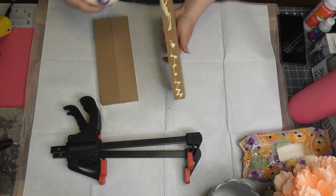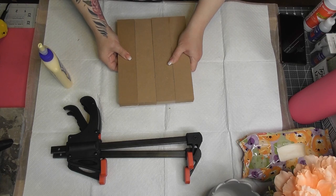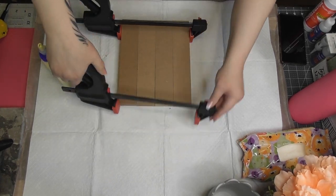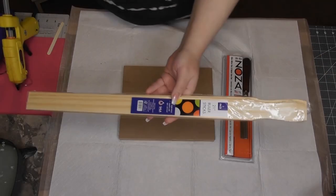I glue two together so I have two sets of two, and then here's my two sets of two going into one — all four glued together, mostly with wood glue because that's going to hold it. These have a good amount of weight to them, but not like those larger very popular ones from Dollar Tree.